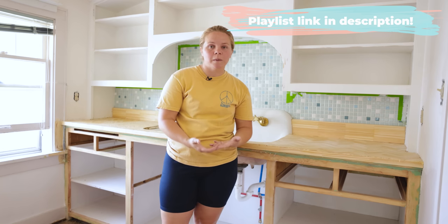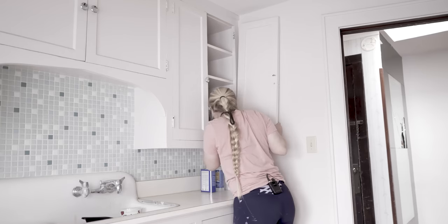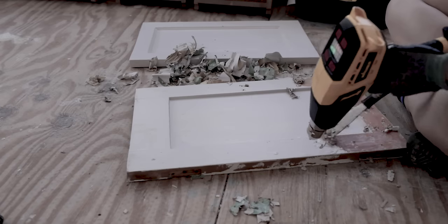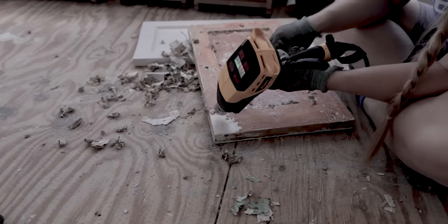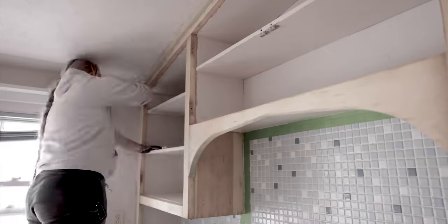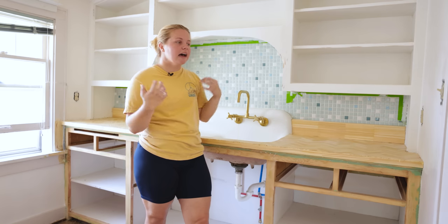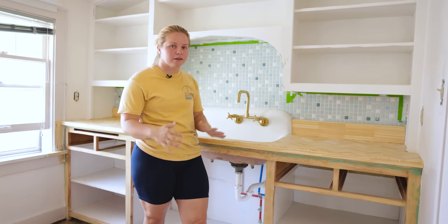Up until this point in the kitchen, I have taken all of the cabinets down, stripped all of the old paint — probably 50 to even 100 year old paint — stripped it all off. Then I went ahead and primed some of the cabinets because we're going white up top and there was a little bit of bleed through. Although you don't necessarily need primer for Beyond Paint, I just wanted to take that extra step and prevent any bleed through.